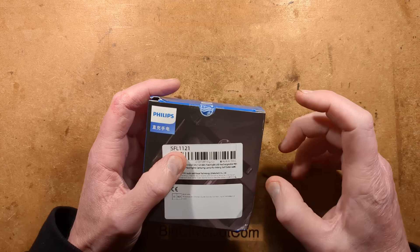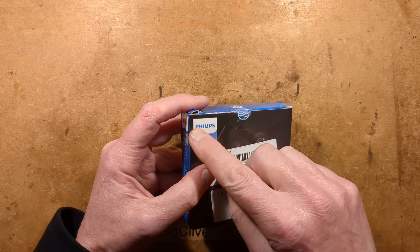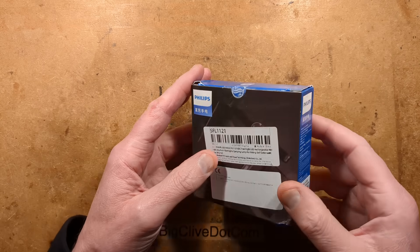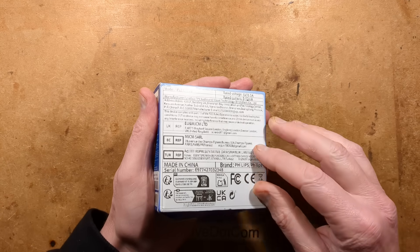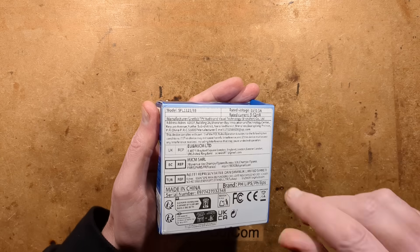I've looked at quite a few tiny keychain torches or flashlights in the past, but this one is different because it's branded Philips and it's quite odd packaging. It does seem to have the Philips logo on it, but it's got this huge label covering everything in the back. I kind of want to remove this label — should I remove this label? I will.